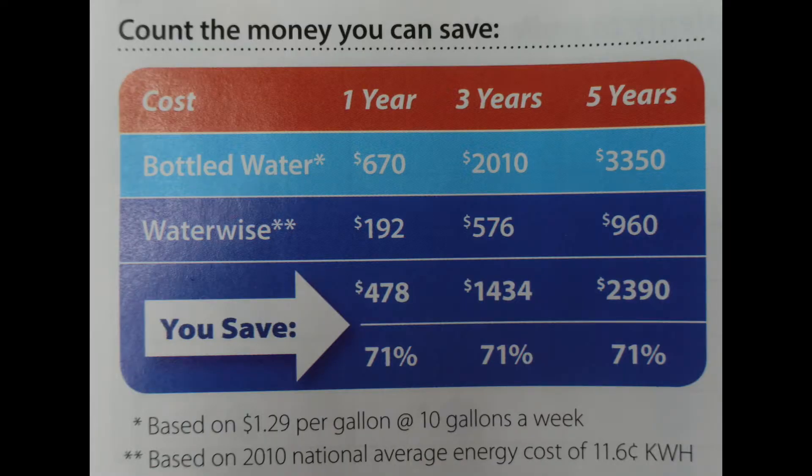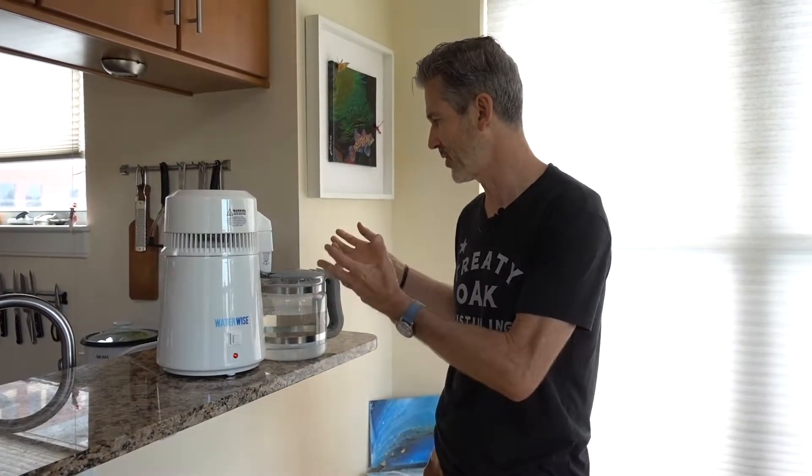Bottled water — by law, they don't have to tell you where it comes from unless they say it's spring water. A high percentage of bottled water comes from tap water and they just filter it, so you really don't know what you're getting. I also don't like the plastic containers, which can leach harmful chemicals into the water. My family and I were drinking bottled water and I remember the expense — it's very expensive. A chart shows you can save about 70% versus buying water by using a steam distiller, where you're essentially just paying for electricity.